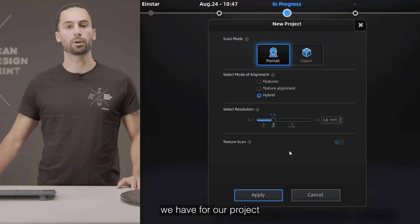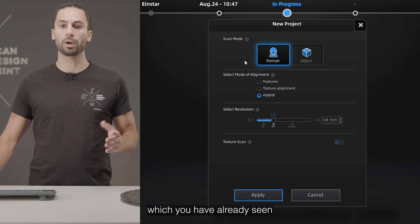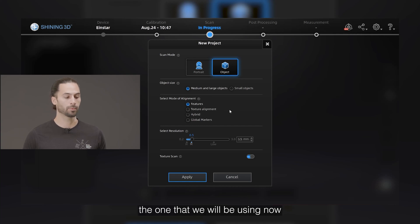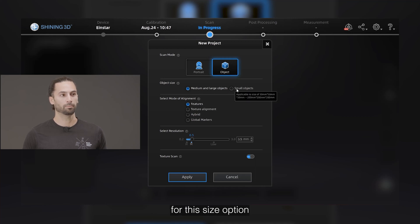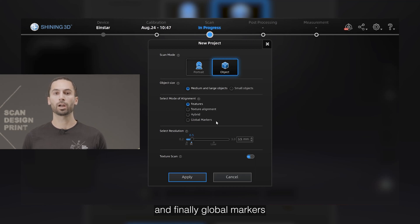Let's take a look at the options we have for our project. The Einstar has two different scan modes: portrait mode, which is suitable to scan persons, and object mode, which is the one we will be using now. Being this part a medium-sized object, we will be selecting medium and large object for the size option. Small objects would be suitable for objects from 50 to 200 millimeters. Regarding the aligning modes, we have different options: features, texture alignment, hybrid — which combines feature and markers — and finally global markers for marker alignment. For this part we will be working with features.